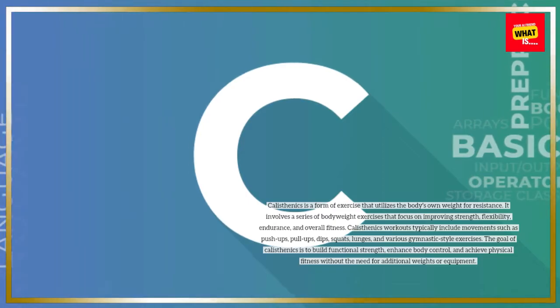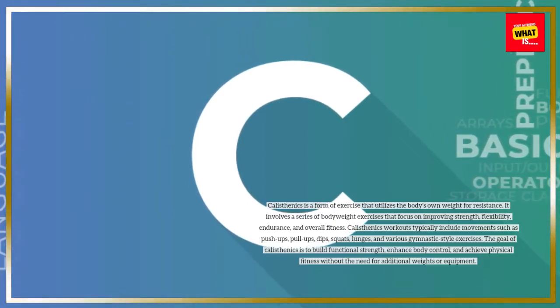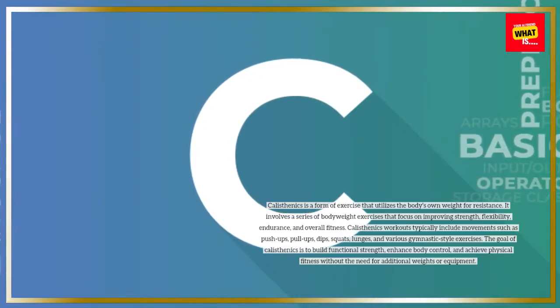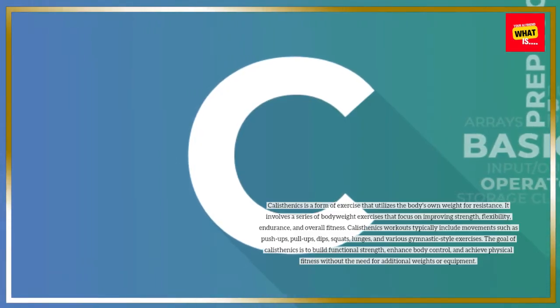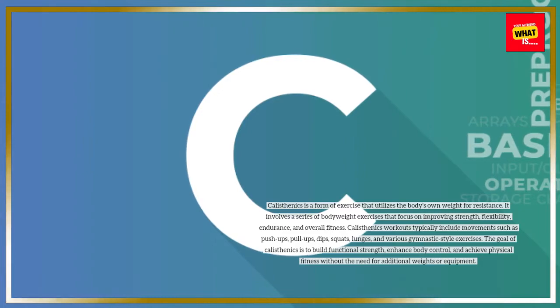Calisthenics workouts typically include movements such as push-ups, pull-ups, dips, squats, lunges, and various gymnastic-style exercises. The goal of calisthenics is to build functional strength, enhance body control, and achieve physical fitness without the need for additional weights or equipment.